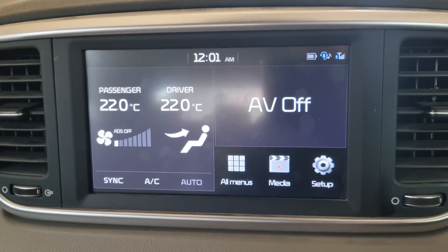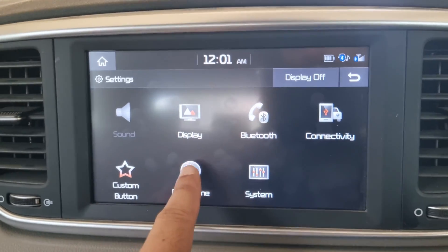The power to the infotainment system was also cut off, so we'll have to readjust the date and time.